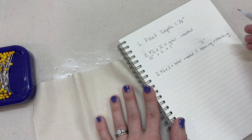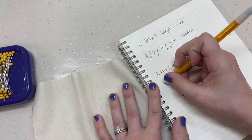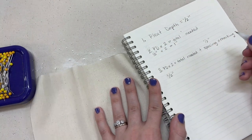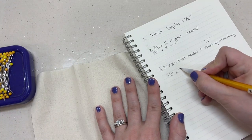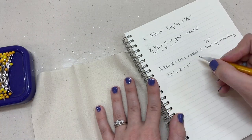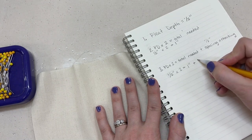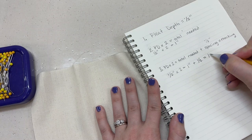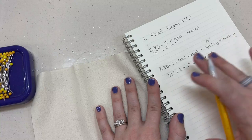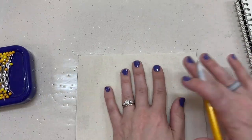So let's do the full calculation. My pleat depth is half an inch times two, meaning I need one inch total. Plus my spacing amount of half an inch means every pleat I'm going to be putting marks that are one and a half inches apart grand total.